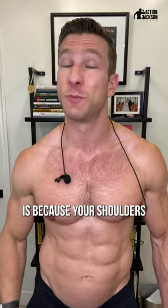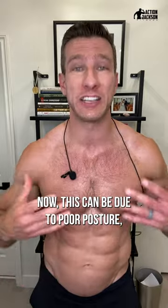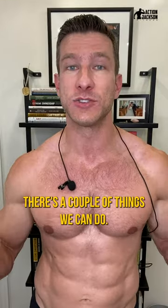The number one reason why your chest won't grow is because your shoulders are dominating your pressing movements. This could be due to poor posture, rounding forward of the shoulders, and also flaring out of the elbows during your exercise. So in order to fix this, there's a couple of things we can do.